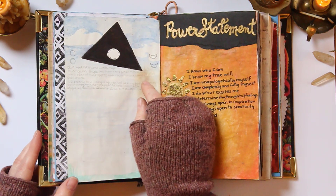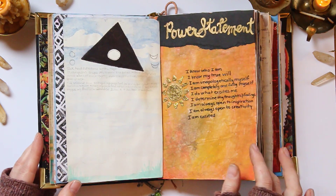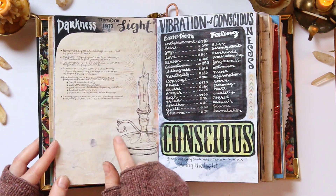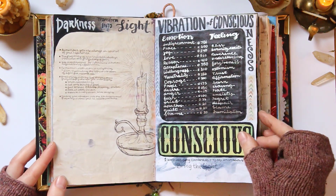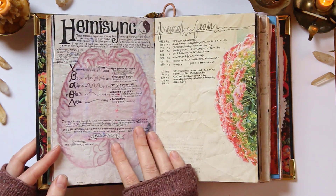I've had a lot of dreams with this spaceship in it, so I actually have this in another part of my journal as well. Some power statements. How to transform darkness into light — that's a good page if you're ever feeling low. And here's a page on the vibration of consciousness — what different emotions are and what the vibrational resonance of those are.